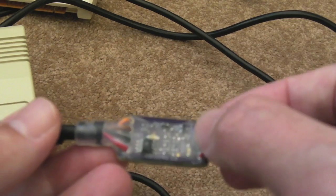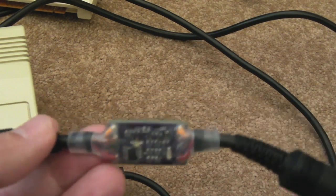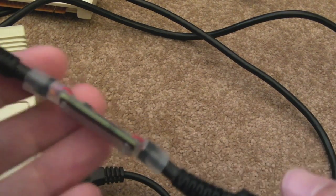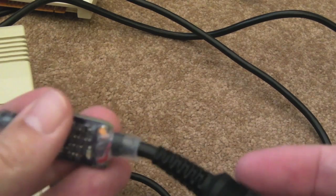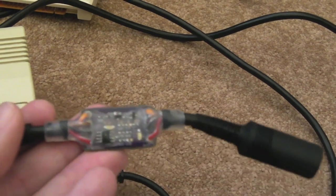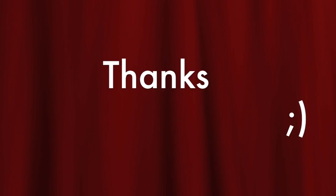I actually quite like being able to see what's going on — see the LEDs and just look at it and go: wow, that's a piece of art right there. It's really nice. But anyway, I thought you'd find that interesting. Thanks for watching, and I'll see you soon.